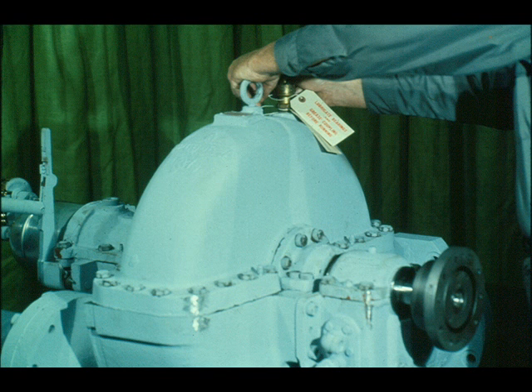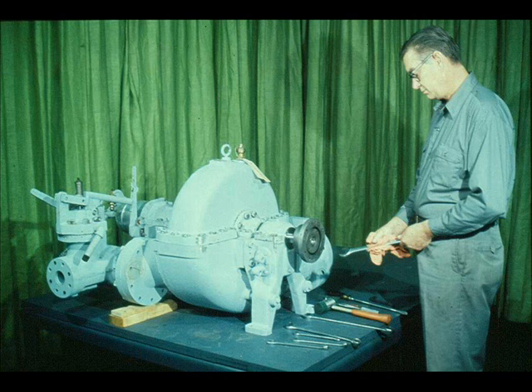Now that reassembly is complete, the turbine is ready to be sent back to its unit. Your plant will have a location tag, which you should attach to the turbine. The tag will supply the required information to route the turbine back to its unit. In most cases, you will also attach a lubrication tag, as the workman is now doing. The tag is a reminder that the turbine must be lubricated prior to operation. Your final step on any job should be to clean up your tools and your work area, following good housekeeping procedures as outlined by your plant.